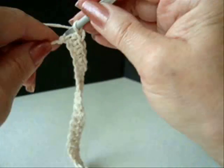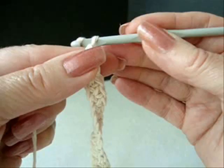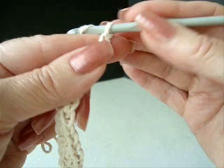I have single crocheted in each stitch of the chain. At the end of the row, chain 3 and turn.